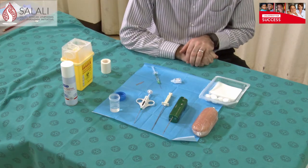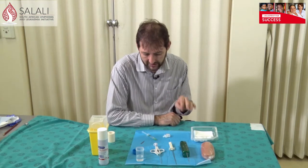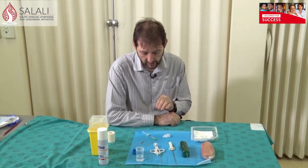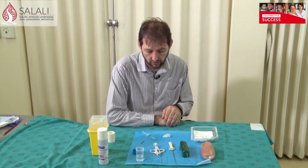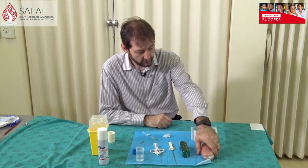For these biopsies it's essential that you put in some local anesthetic. I would suggest that you don't inject the tumor itself — there are no pain receptors in the tumors — but inject the skin and the subcutaneous tissue that you're going to enter through on your way to the lesion you're going to biopsy.